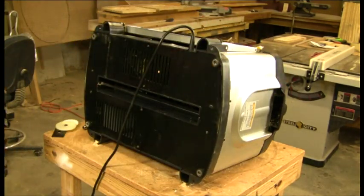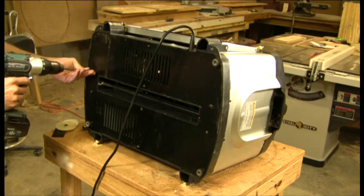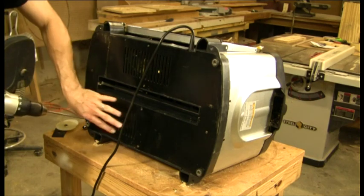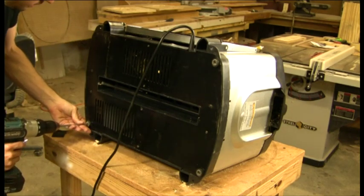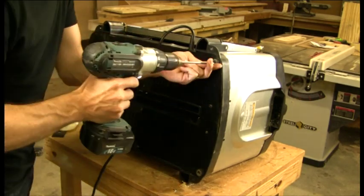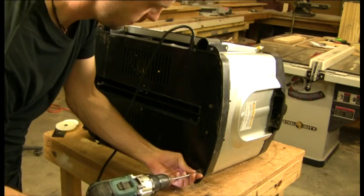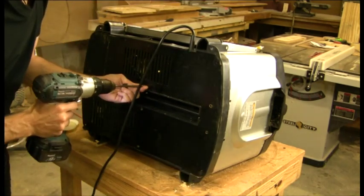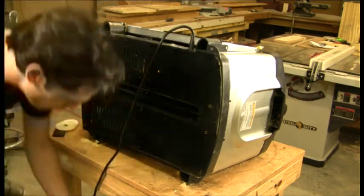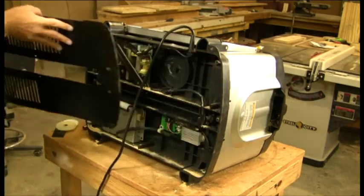The bottom panel is simply 12 screws. Make a note on the panel that the louvers face in, so when you put the panel back in you know the correct orientation. We're going to remove the panel and set it aside.